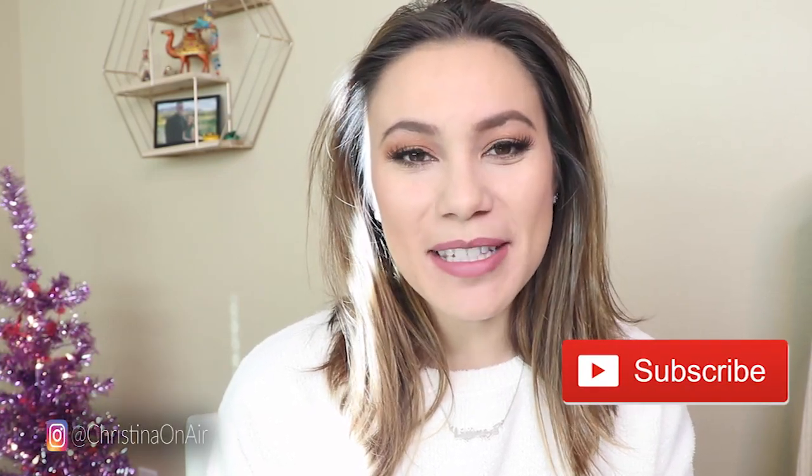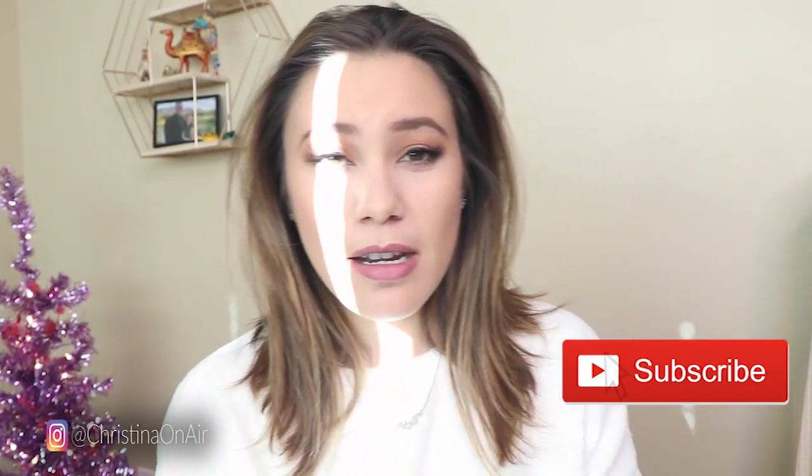Hey guys, welcome back to my channel. Christina Dewidowitz here and right now we are fighting the sun. I was initially supposed to be here and it was fine but clouds are moving around so now we're moving over here.